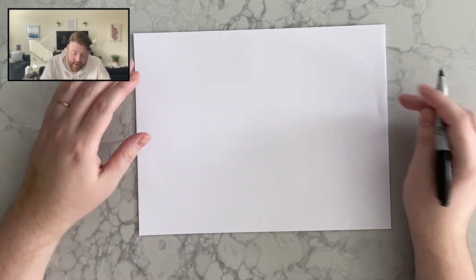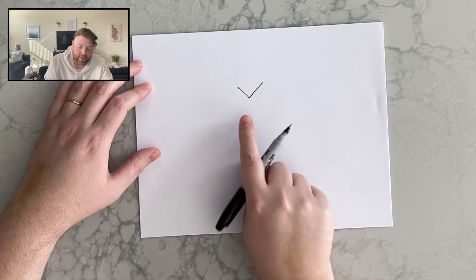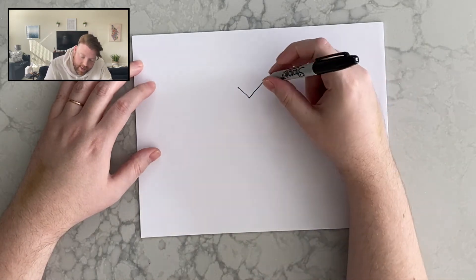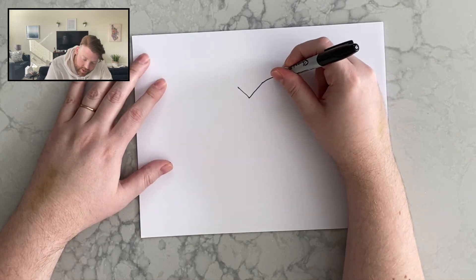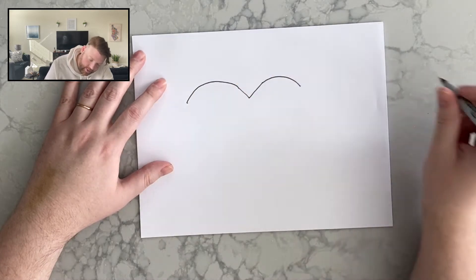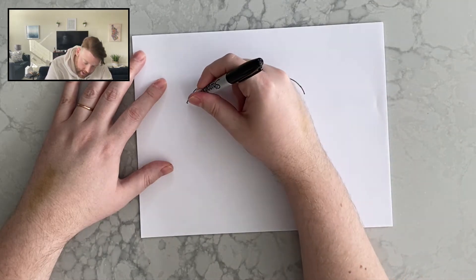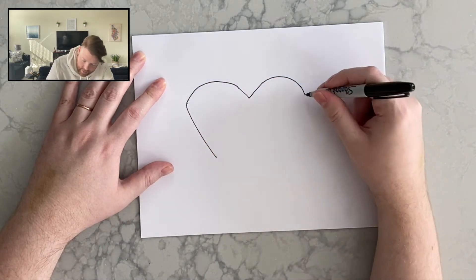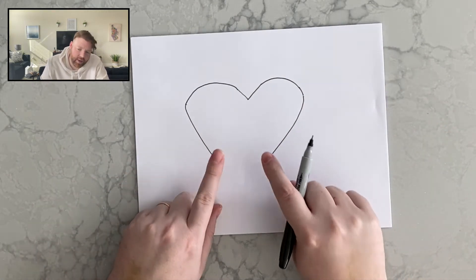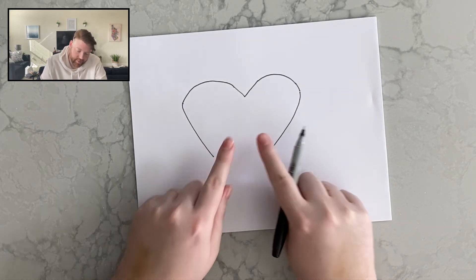We're going to start with the heart first. To make the heart, I'm going to make a V in the middle of my paper towards the top — that's going to be for the inside of our heart shape. Then to make the rest of the heart, we're going to draw a curvy line this way, and then another curvy line this way. I'm just trying to match them up a little bit, but they don't have to be perfectly lined up. I'm going to have it come down and come down again, and then leave this part open because I'm going to be putting our figures here and their arms are going to go over top of it.